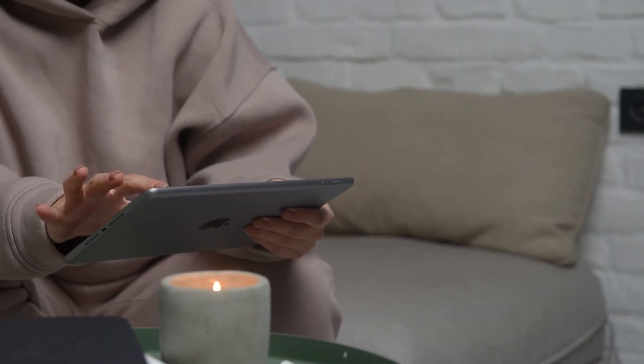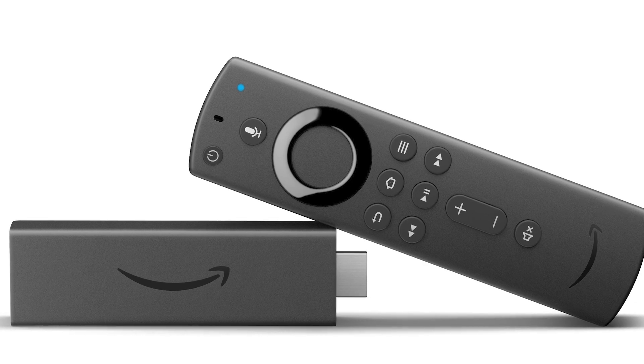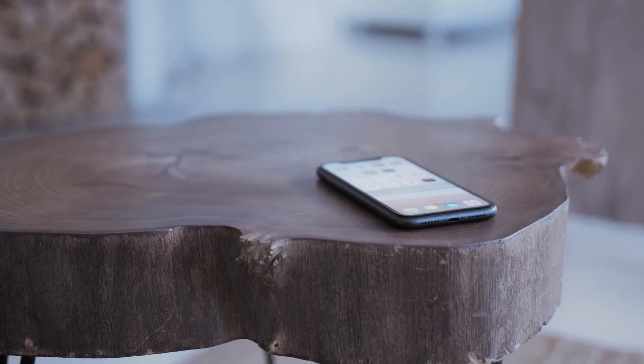The second way to mirror your iPad is using an Amazon Fire Stick or any of the Amazon streaming devices. I'll demonstrate with my iPhone, but it works the same way with an iPad. Here are the instructions for this method.